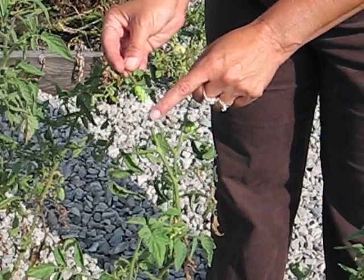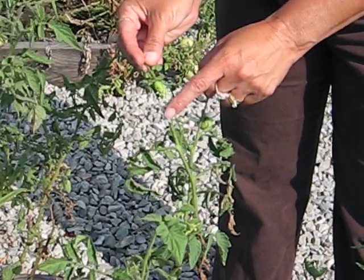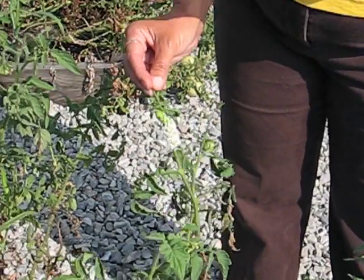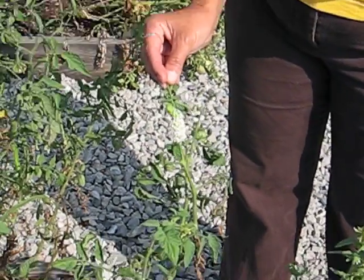These little white capsules — for no better term — are egg casings that will hatch and produce more parasitic wasps to take care of this problem.